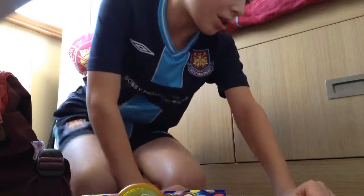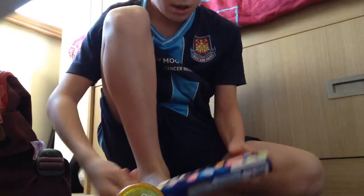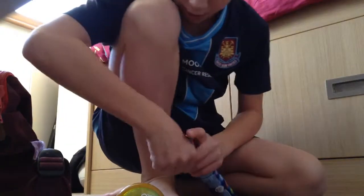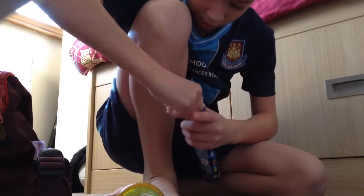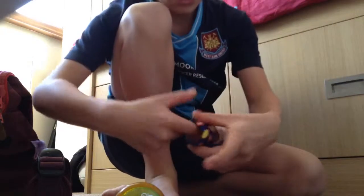So first things first, you want to push that bit out of this — out of there. So both sides got circles on, so you can see straight through it.